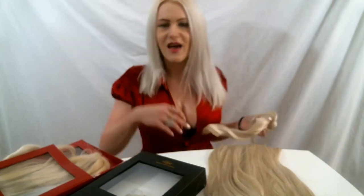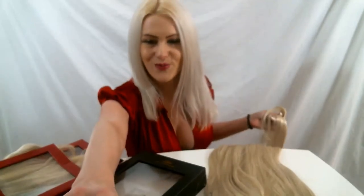I put my hair extensions in and they are a lot lighter than the original wefts. I still need to tone them so they match more. I put them in my hot rollers for about five minutes and then brushed them out, and they hold the curl really nicely — no hairspray.